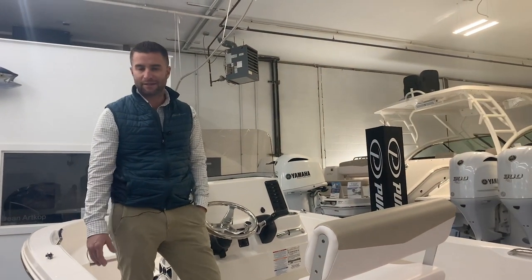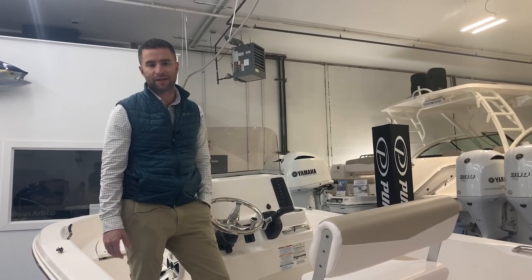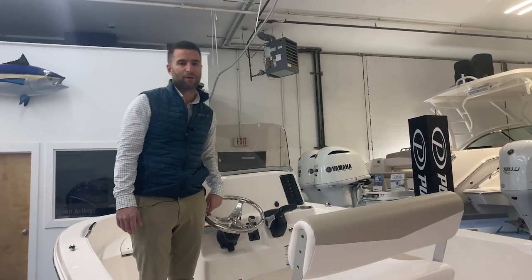If you're looking at the 16-foot mark, definitely don't pass up on the Roballo. We can go through the comparisons on how this boat competes against the rest. You'll notice there's no plastic fittings, no plastic cup holders — go look at the competition and you're going to see a lot of plastic. Come take a look at the Roballo R160.